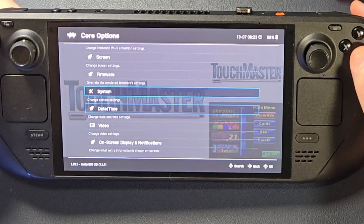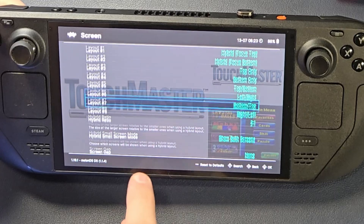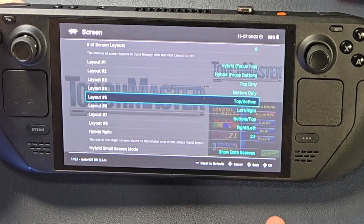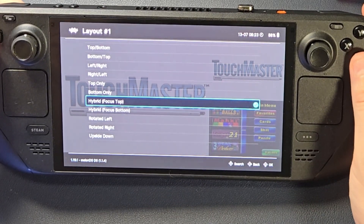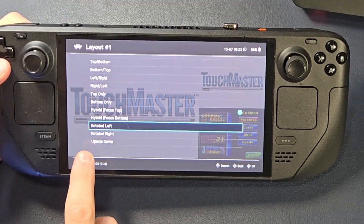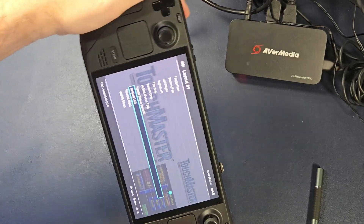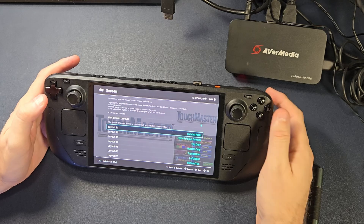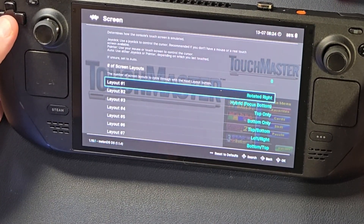That's all we have to do in Video. Then run up to Screen, and you can see all the layouts. Unfortunately, the layout we're looking for — Tape Mode or Portrait — isn't there. So I'm going to take Layout Number 1, select it, and then go down where it says Rotated Left and Right. If you rotate it right, it'll go this way. So I want Rotate Right. Now I've got Rotated Right, which does both screens side by side. You'll see in just a minute how well it works. And we're done.